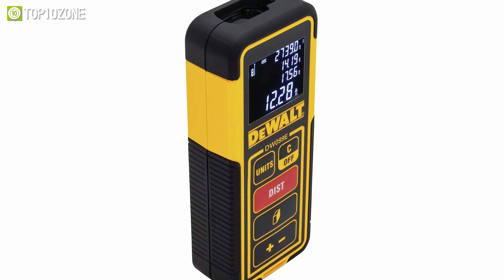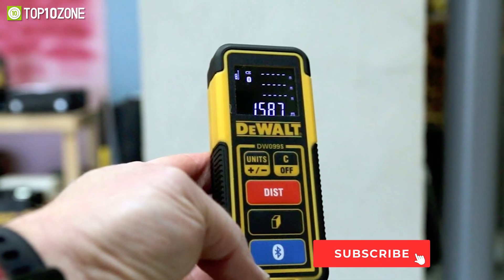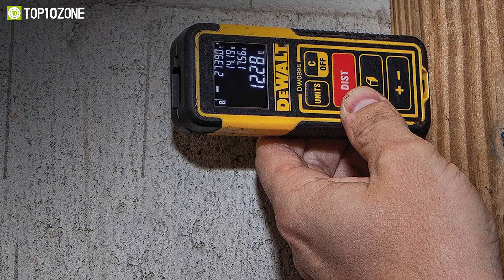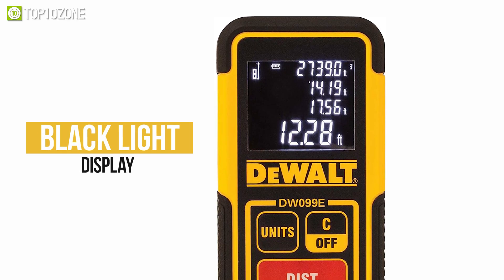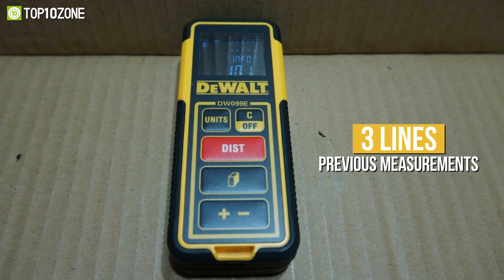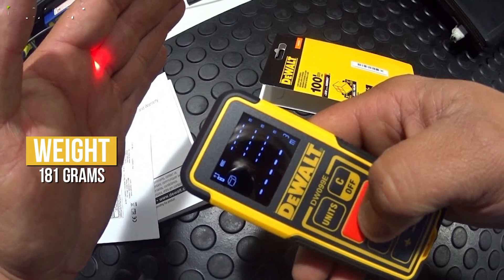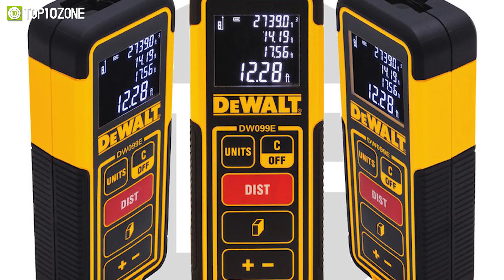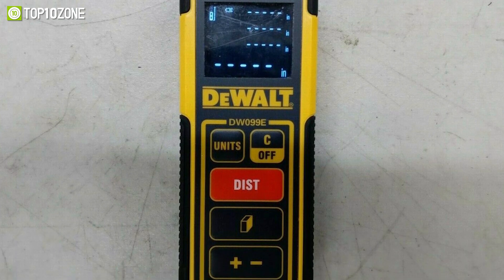Measure distances up to 30 meters quickly and effortlessly with the DEWALT DW099E, a compact and reliable laser distance measurer perfect for both beginners and seasoned professionals. This laser measurer can do fundamental activities like measuring area and volume, along with addition and subtraction operations. It has a backlight display, and you can view three lines of previous measurements in addition to the most current. It is compact and weighs just around 181 grams. However, if you want a DEWALT DW099E, you must get it quickly, because the manufacturer has ceased production — so hurry up and get yours while it's still available.